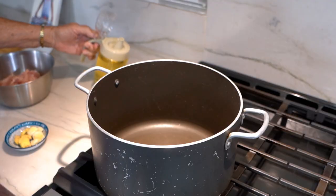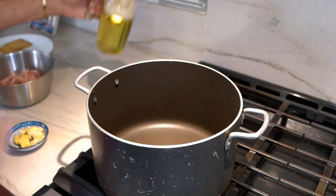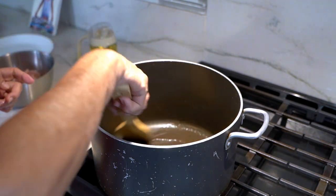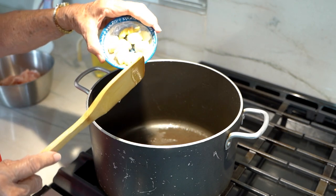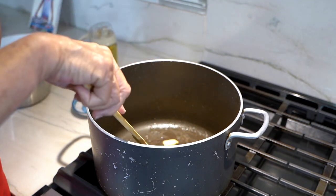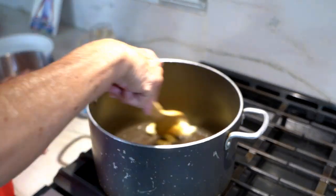Put in two tablespoons of oil in the pot. The pot is hot — swish it around. Now I have one inch of fresh ginger smashed and also three cloves of garlic smashed. Just kind of sauté that a little bit until you smell it. Ginger and garlic make such a good smell when you cook, and they're used in almost all the local dishes.